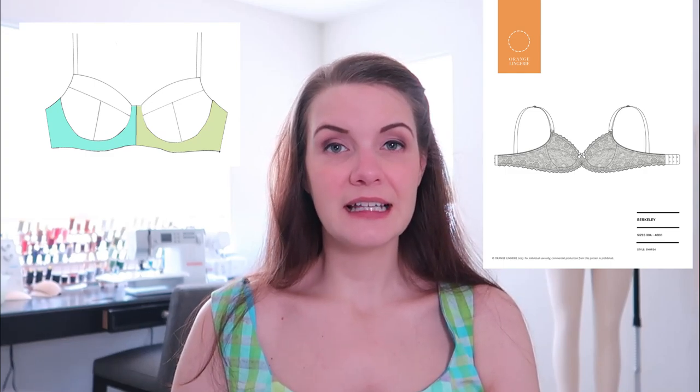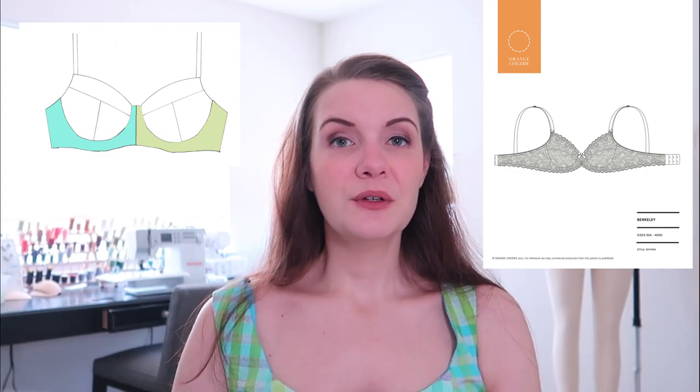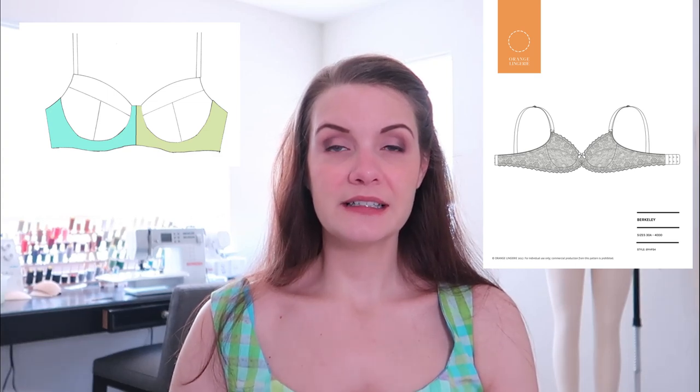The Berkeley bra from Orange Lingerie is an example of a two-piece frame. You can see there is a center line running down the very center front, and the two frame pieces are mirror images of each other. In my bra making experience, the most common is a three-piece frame, where you have the center front — also called the bridge — and then two outer frame pieces. An example would be the Black Beauty bra. A good rule of thumb is that for the most supportive bras, the bridge should be a stable fabric to minimize horizontal stretch.